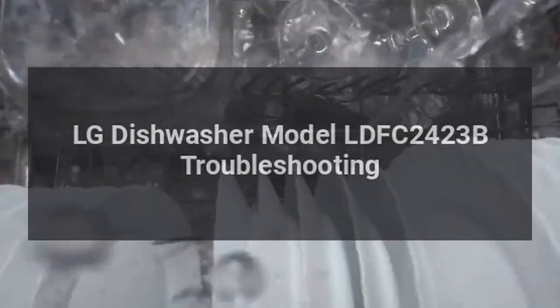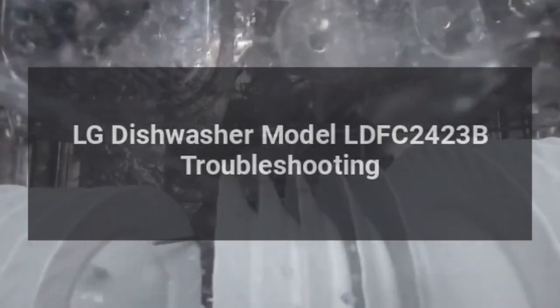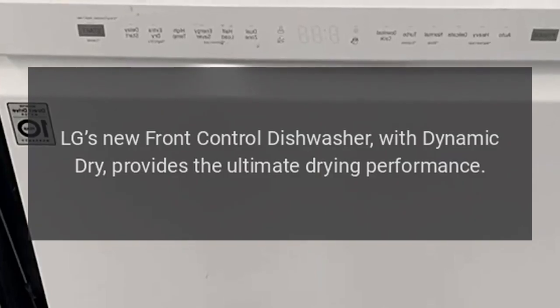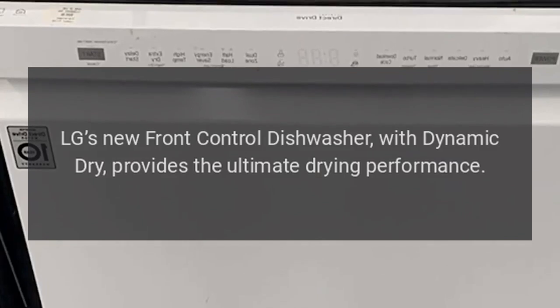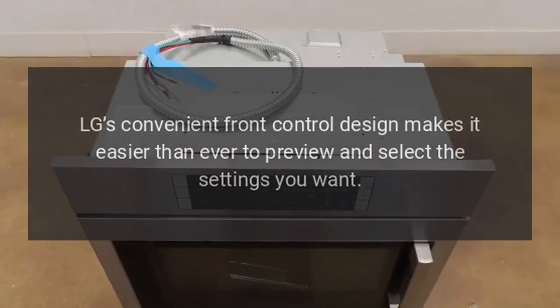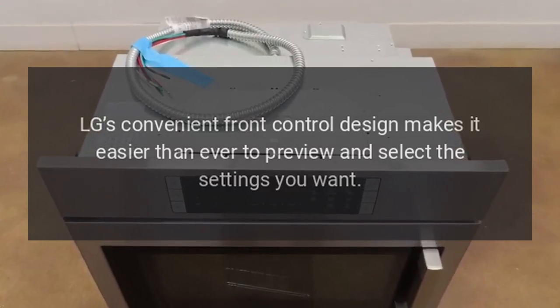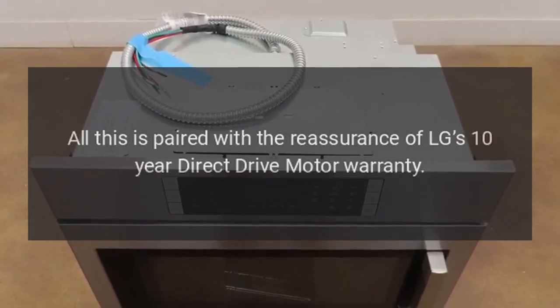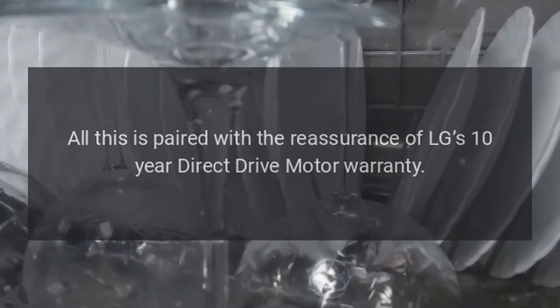LG Dishwasher Model LDFC2423B Troubleshooting. LG's new front control dishwasher, with dynamic dry, provides the ultimate drying performance. LG's convenient front control design makes it easier than ever to preview and select the settings you want. All this is paired with the reassurance of LG's 10-year direct drive motor warranty.